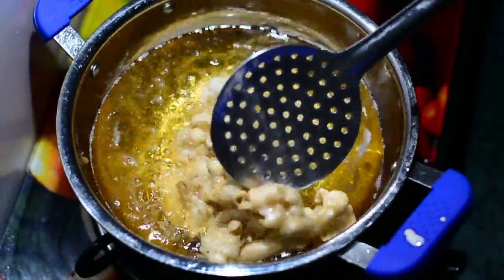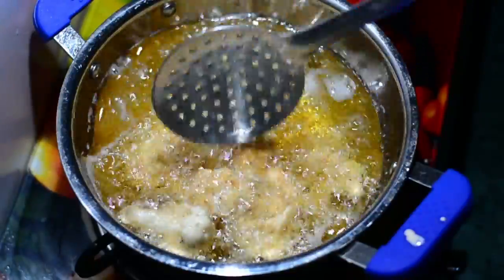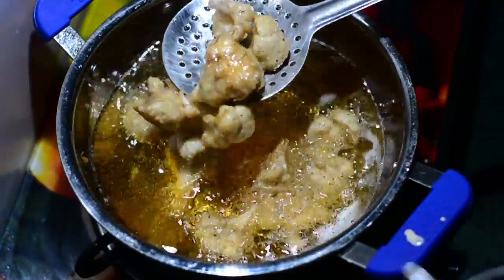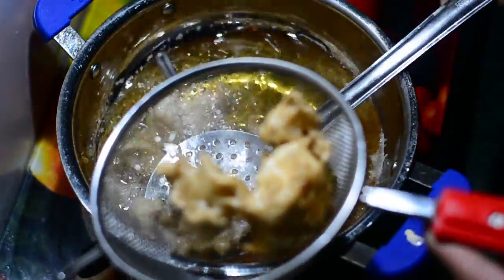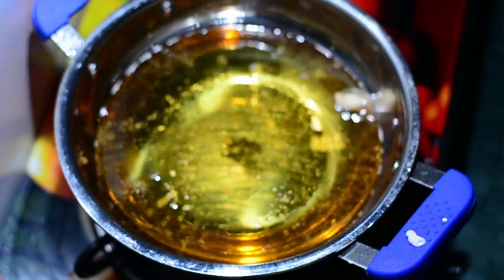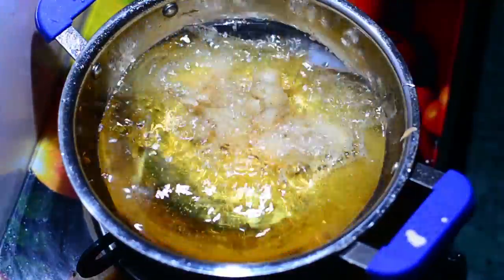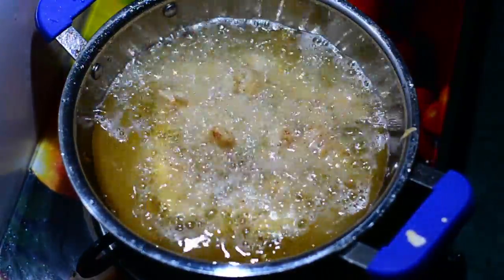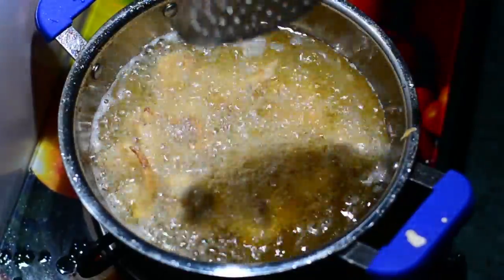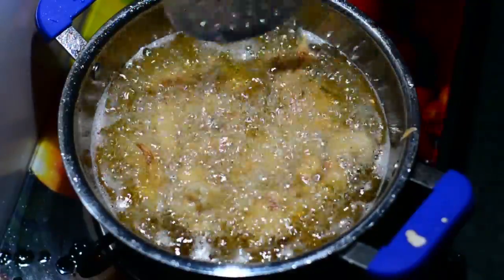While cooking, the Gobi pieces may stick to each other. Don't try to separate them inside the kadai — you can spill the oil and burn yourself. First take the pieces out, then use your fingers to separate them outside. These are half cooked. Now increase the flame to very high, let the oil become very hot, and add the half-cooked Gobi pieces back. In less than two minutes they'll become crunchy and golden from the outside, already cooked from the inside.